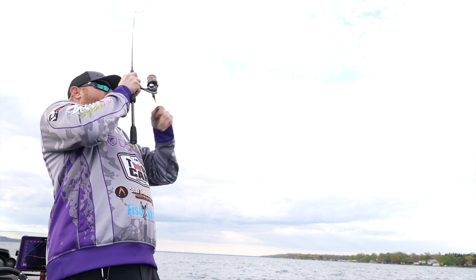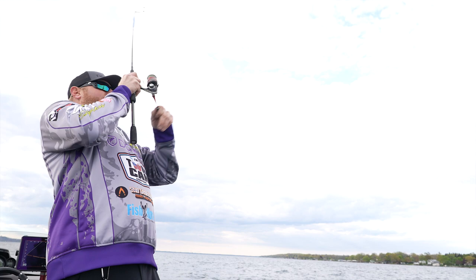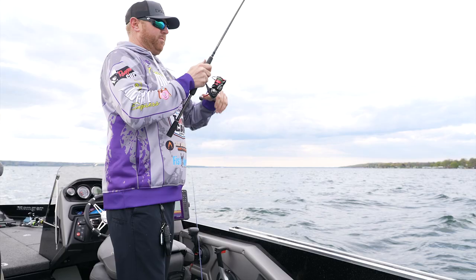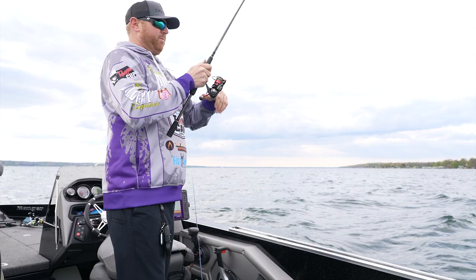There he is. Got him. He ate that swim bait. He couldn't resist that little sculpie. That's drop shotting on that 7.2. I've got enough power to set hooks. I felt that bite even though it was 40, 50 feet of water. And I think that's the advantage — just reaching out and being able to touch these fish.